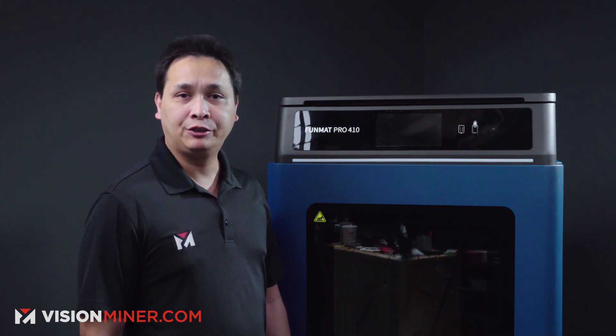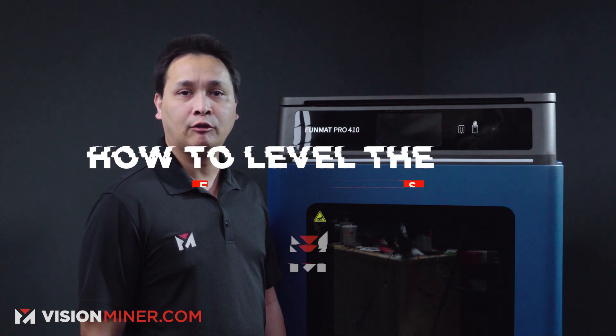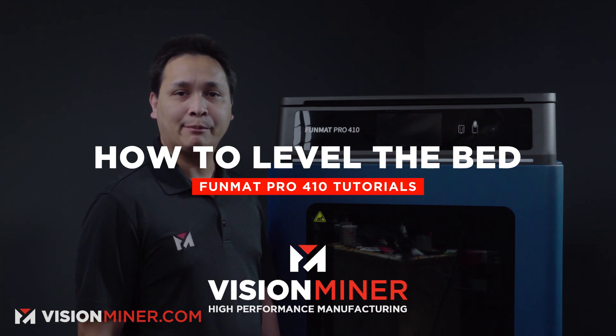Hey guys, my name is Jay from Vision Miner and today I am going to show you how to level a bed on a Funmat Pro 410 from Intamsys.